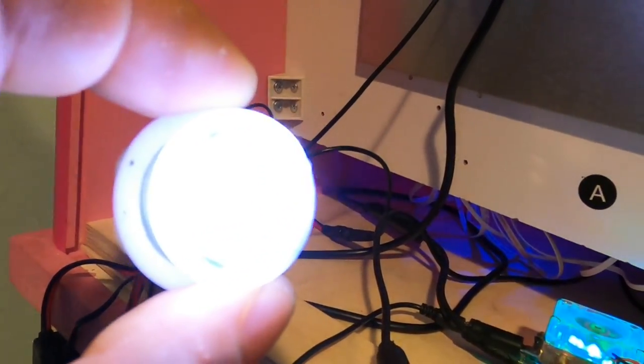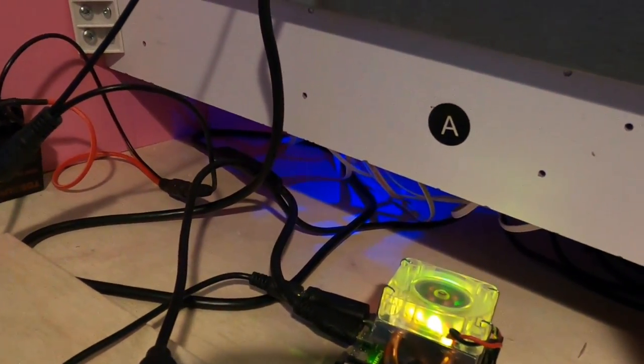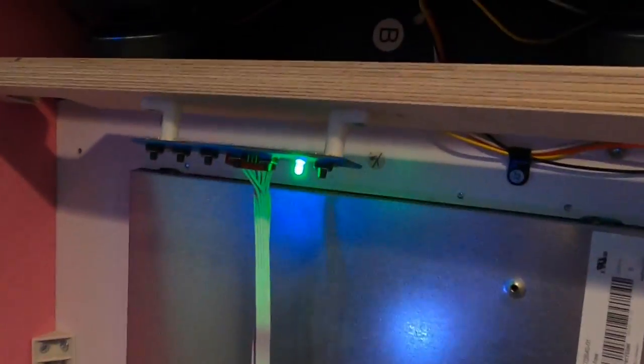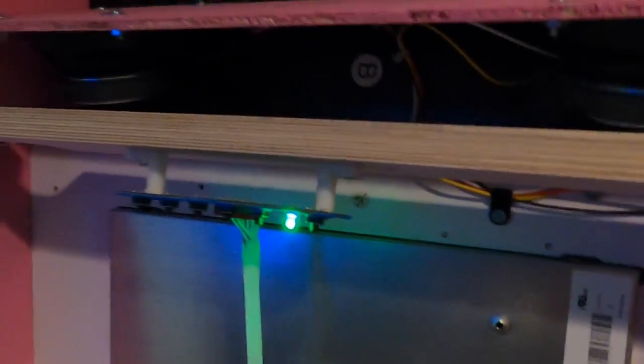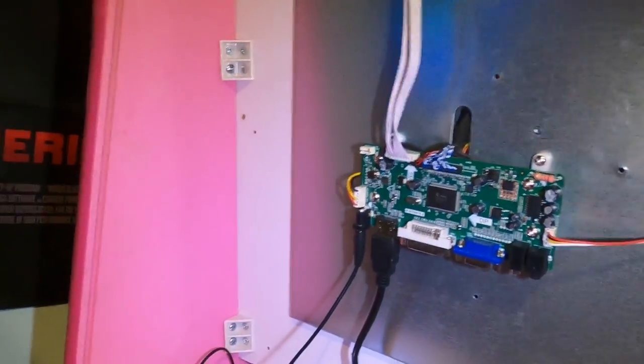This LED button type was discussed in parts 1 and 2, and it's the one I'm actually going to use for the control panel on the front of this cabinet. You can hear sound coming from the speakers up there — it's actually pretty loud.